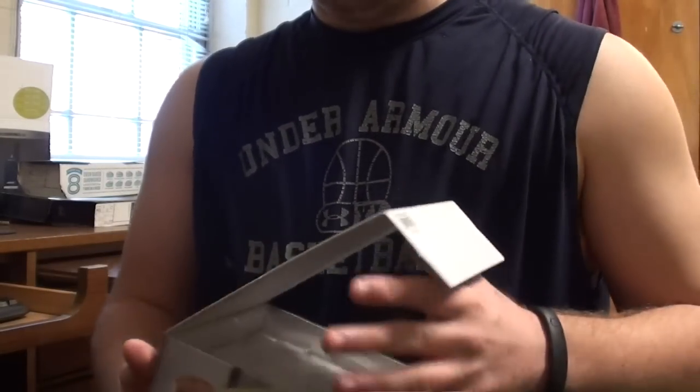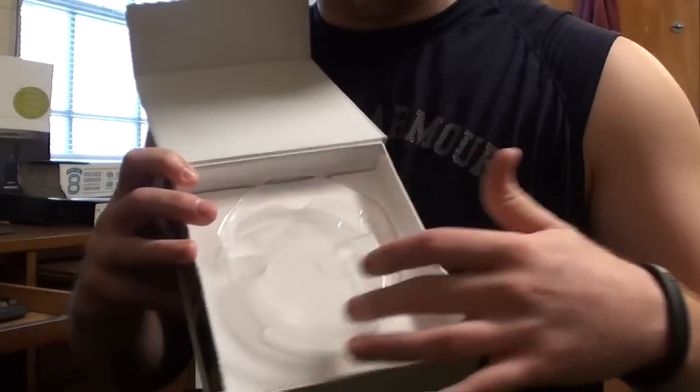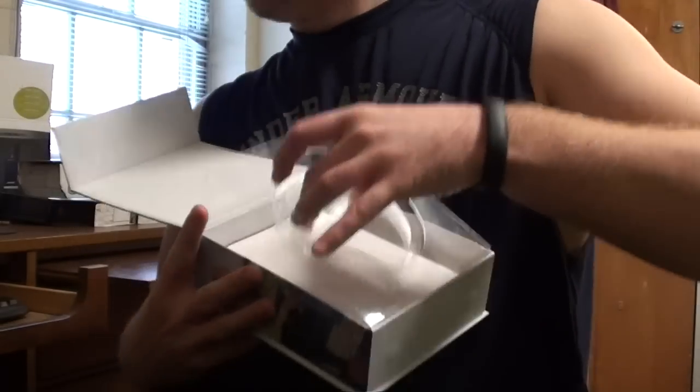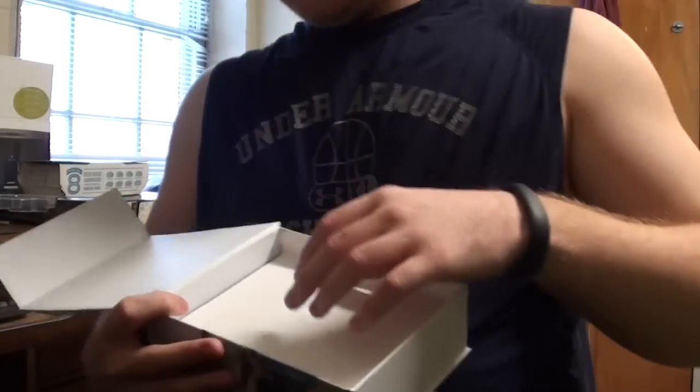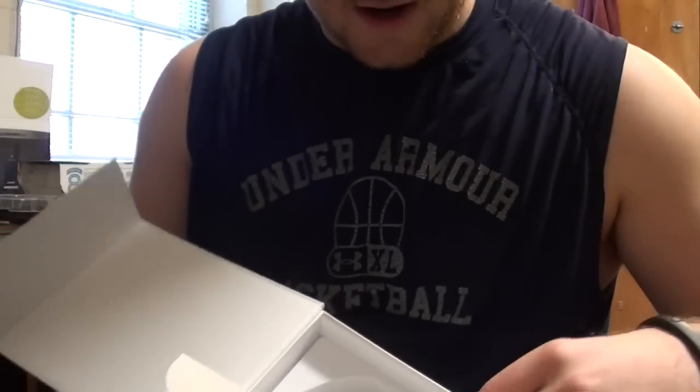Alright, we'll do a quick unboxing to start off. This is where the headphones would be — I took those out. Inside the box you have just some instruction manuals. You got your health and safety and then just a quick start-up guide. Super easy to set up, especially right out of the box.